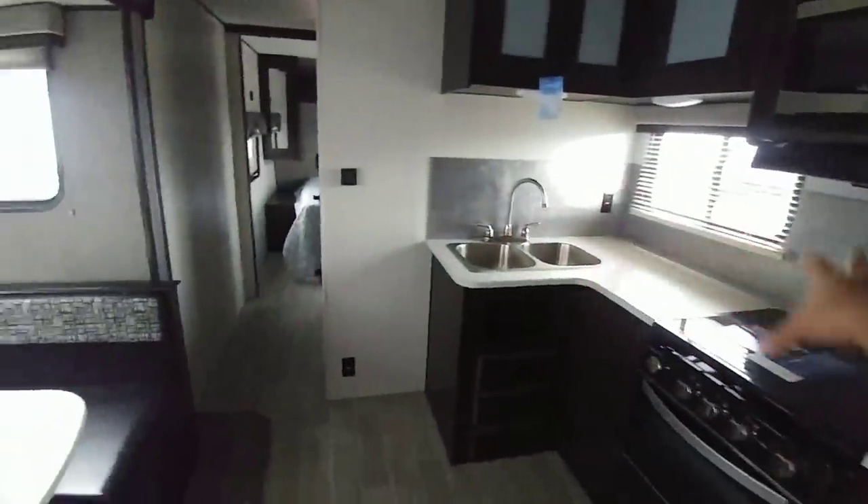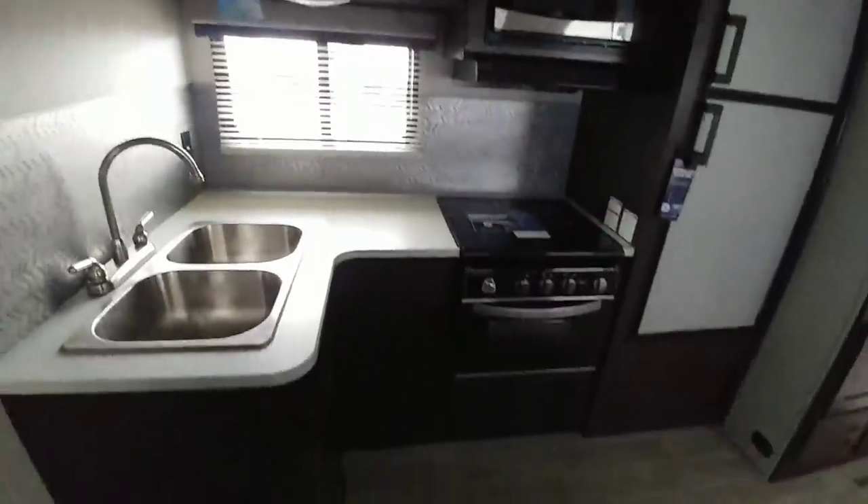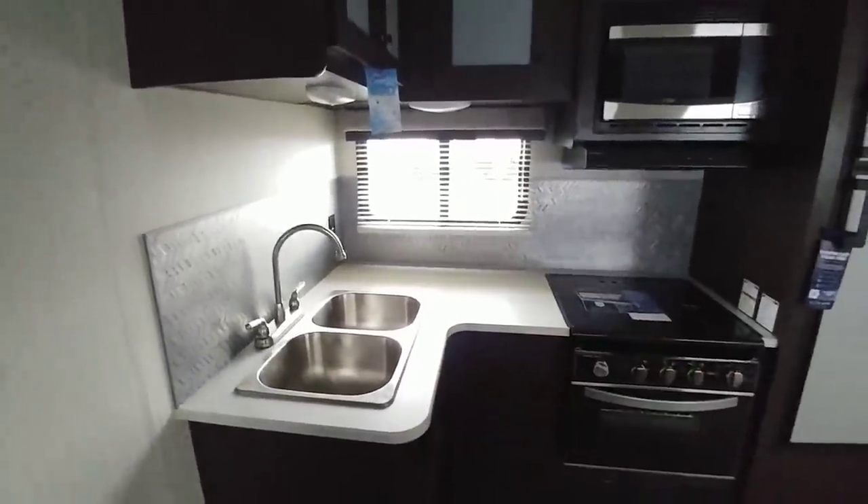Good countertop space here — this converts into a bed. This thing can sleep a ton of people: two up front, two here, two here, two here, and one there — this thing can sleep nine people. The kitchen's not too bad either; it's got good countertop space and you could definitely fit a coffee maker back there.